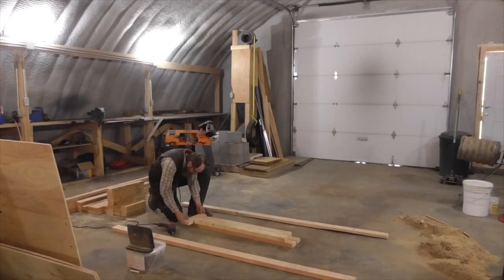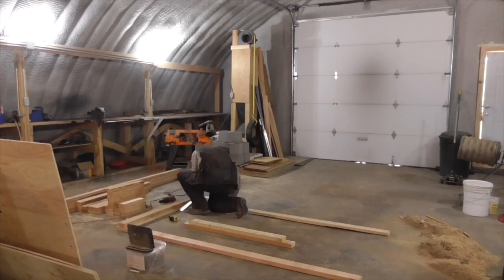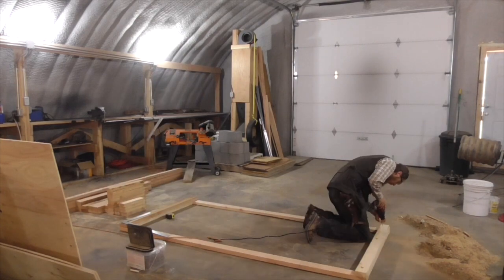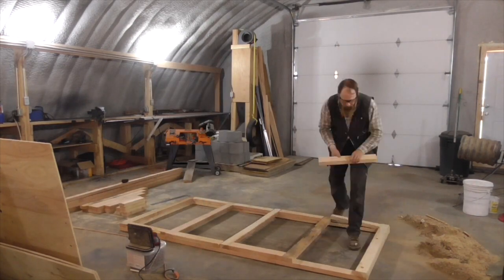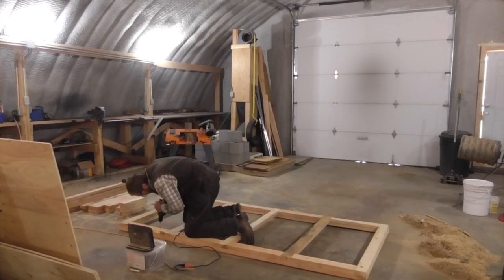Good afternoon and welcome to The Idahoan Show. Today I am building a solar dehydrator. The design is pretty simple — basically, it's just a large wooden box with clear corrugated plastic for the top.